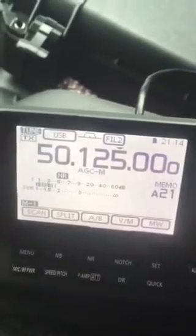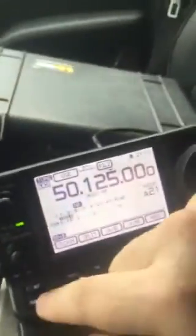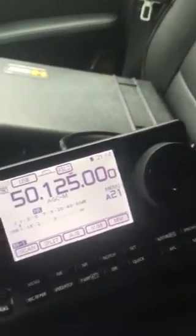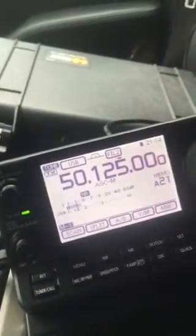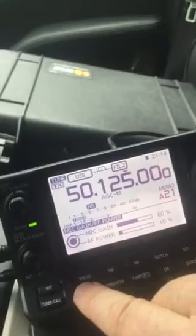So I'm here on the six meter upper sideband calling frequency, and on one of the radios here in my truck I went on the same frequency. If I activate the tuner back at the shack, I'm all tuned up. I can see the power level — I'm only at 10% power, which is fine.